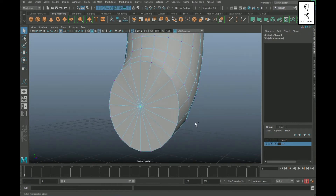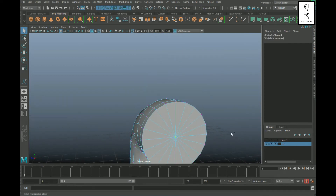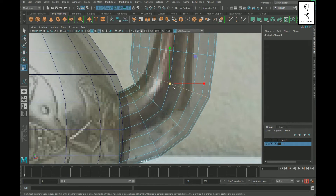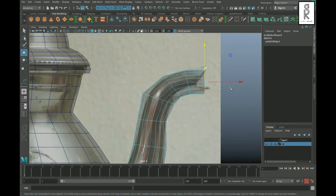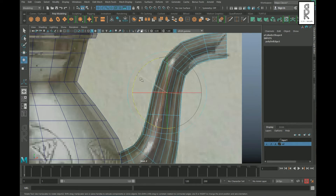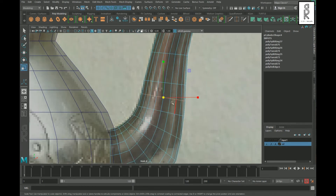Go to vertex mode, select the middle vertex, and press Ctrl+F11 to select the connected faces, then delete them. Similarly select and delete these other faces. Now select the edge loops and scale them to match the reference image. Create edge loops wherever needed and adjust them to make a smooth shape.